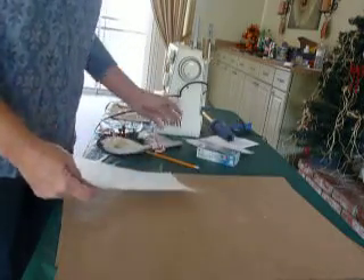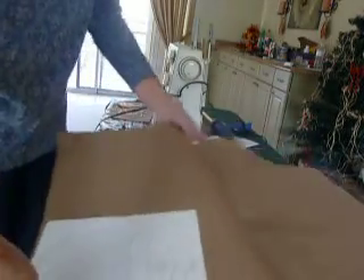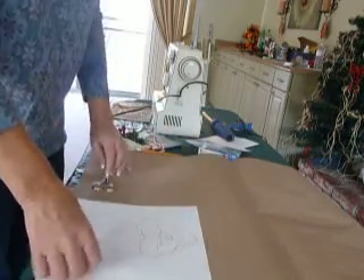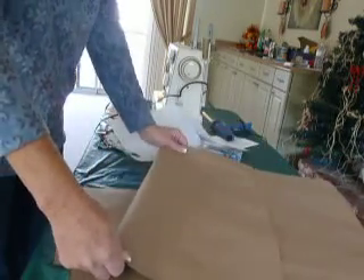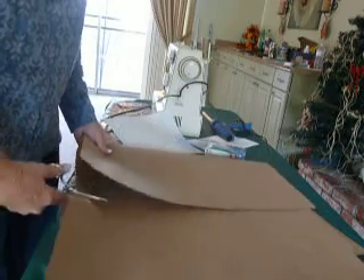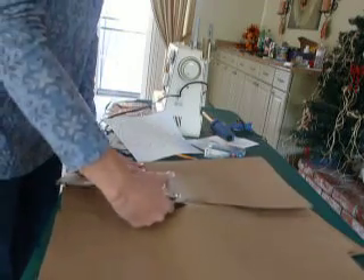To begin with, you place your pattern on the paper to determine the size of the paper that you need, and then I just kind of mark off where it needs to be folded. I fold it one time on the mark and then cut. Now this particular project, for the backing, does take about six layers of brown paper.